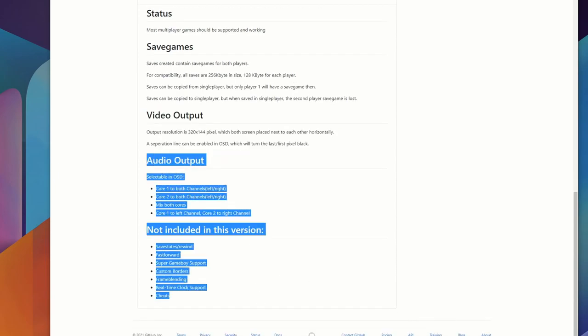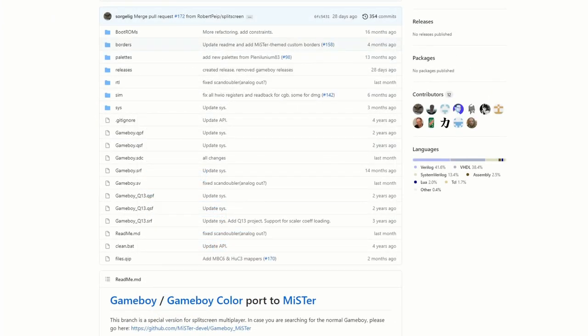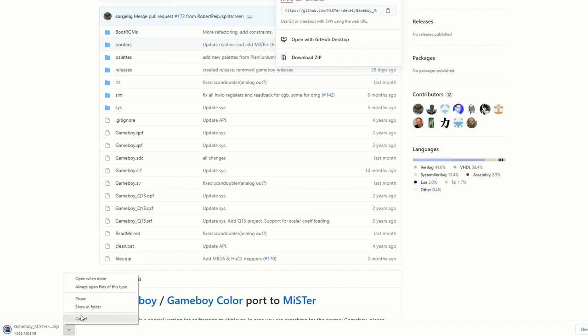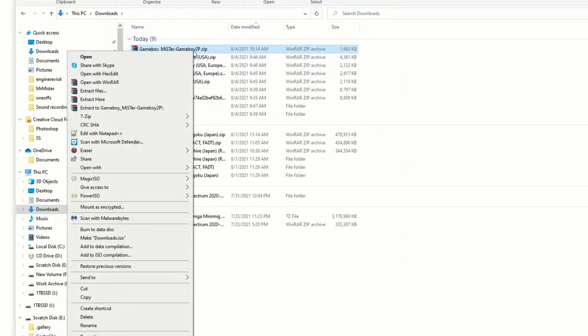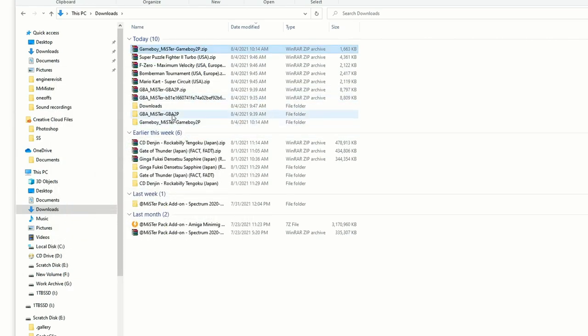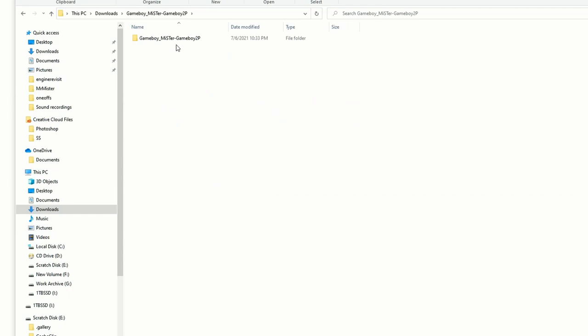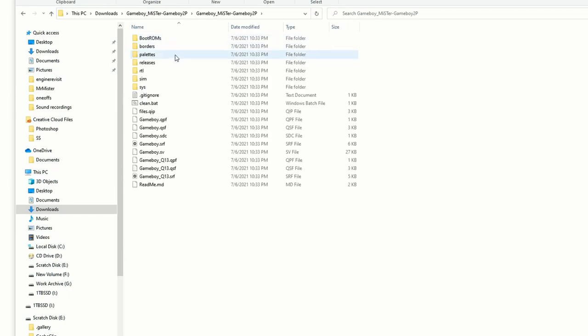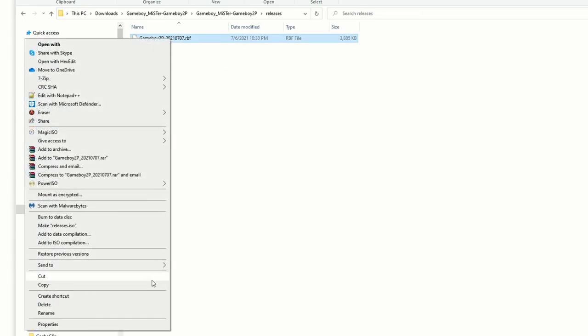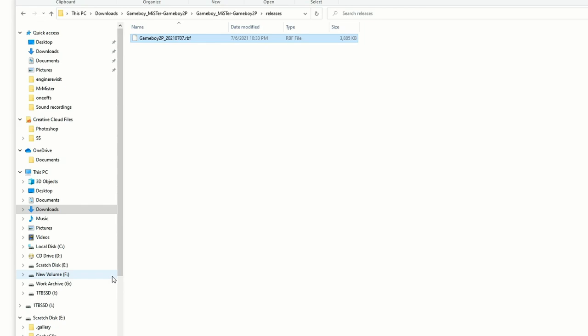Just like the Game Boy Advance two-player core, you can have the analog IO board connected to a different monitor, so you have two instances of the core running on two different televisions. All you need to do is download the zip file from the code at the top of the GitHub page and unzip that file. Once you go into the folder, you're going to see a lot of different options, but the only file you need is under Releases — everything else is just part of the code.